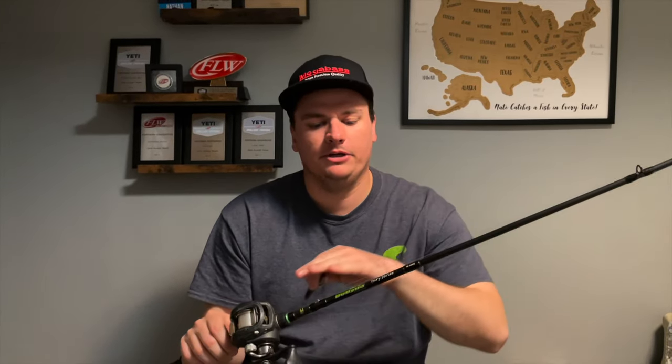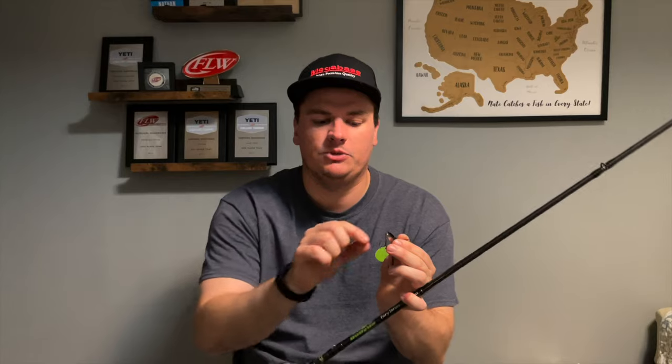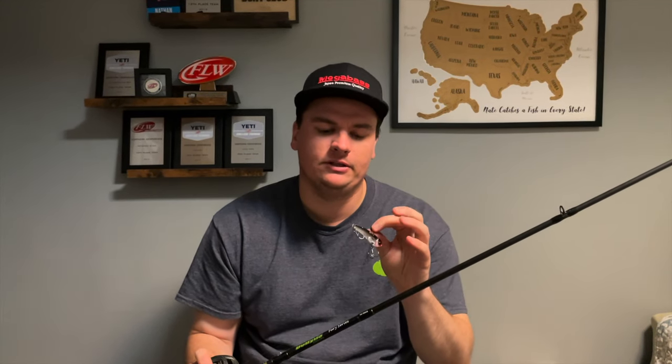This line will get trashed from fishing a blade bait because it will spin and twist your line, so you will have to change it often. But when they're biting, the bait tends to do a lot better on straight fluorocarbon. All that flex and stretch from the crankbait rod and the fluorocarbon really helps — a lot of times in winter these fish are barely going to grab this bait by one treble hook, so if you have that flex you'll lose a lot less fish, especially when they get up to the boat. Now let's head out on the water and show you where and how to fish this bait.